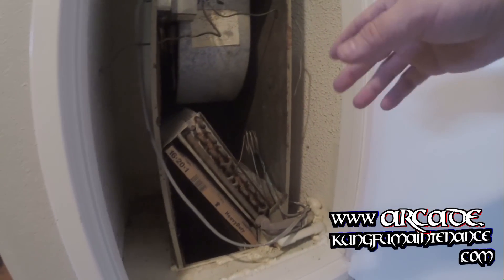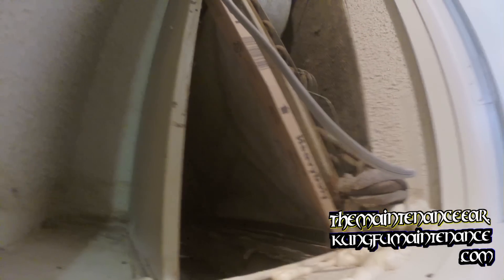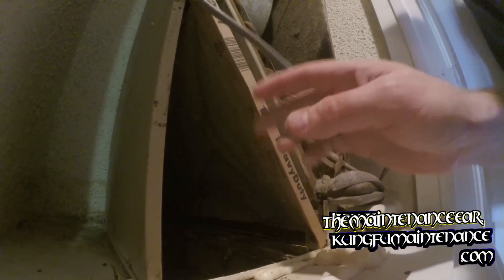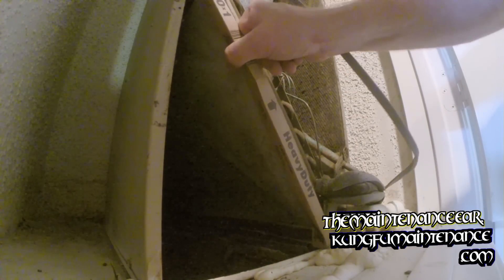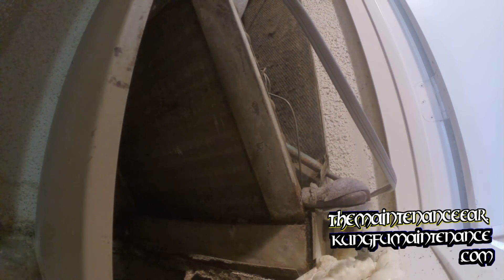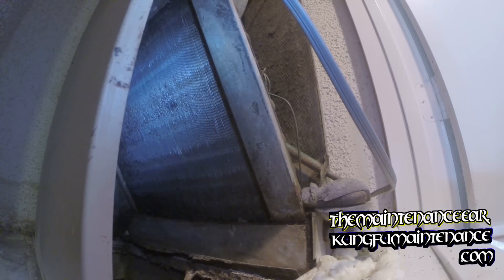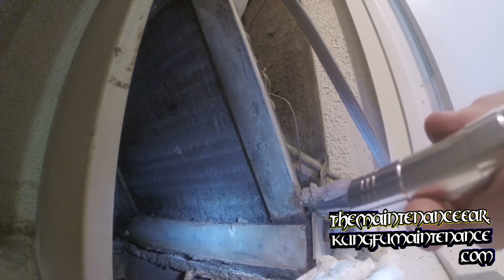This coil is fairly old — you can see some rust on it — but I'm just going to do the best I can to make it much better and have a good summer. You can see the coil was pretty dirty and the filter was pretty dirty. The coil inside is probably fairly dirty as well. I'm just going to shine some light on it. Oh yeah, pretty dirty, right?